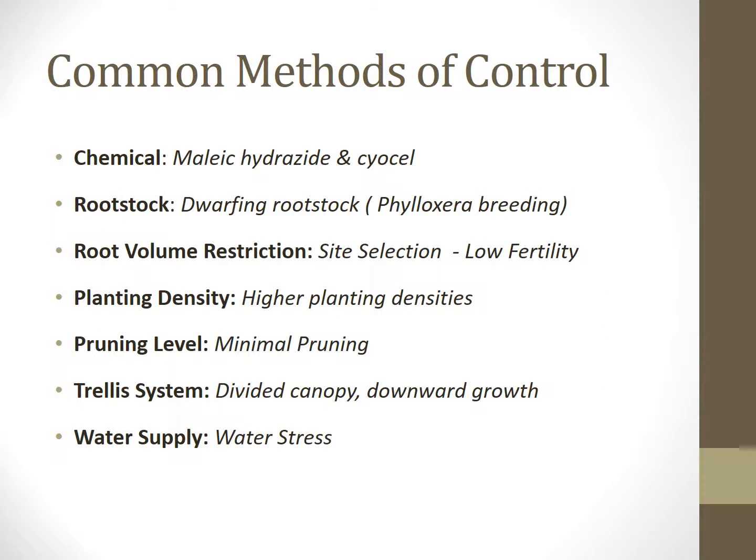Today, we have a few methods to help control excess vigor in vines. You can see here a list of seven different techniques used to help with control. However, each method has an undesirable effect on either yield or fruit quality without actually accomplishing the goal of reducing vigor.